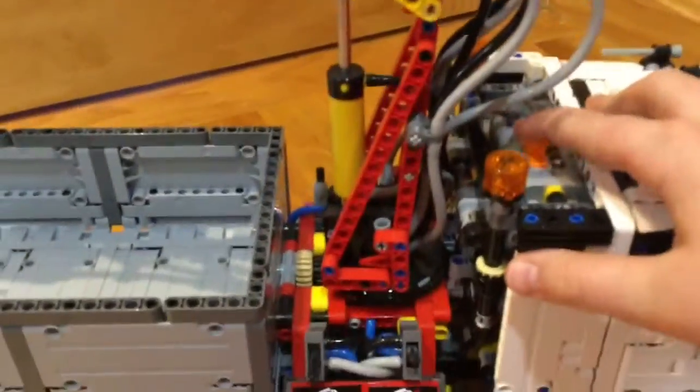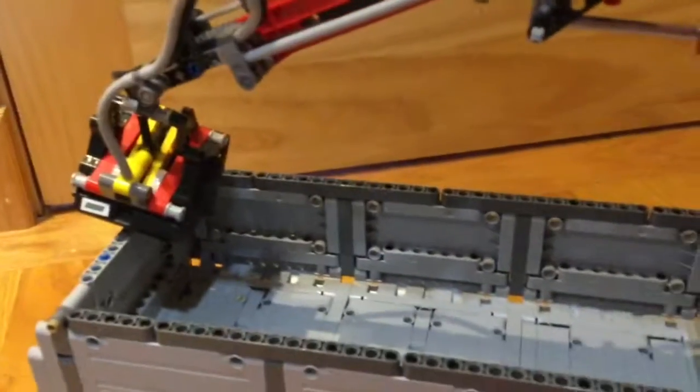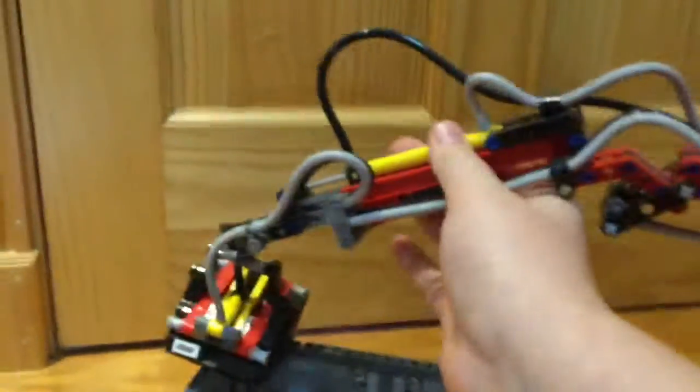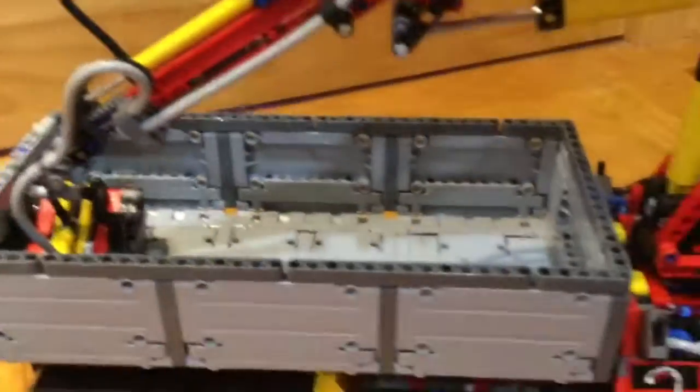We can turn it off, or we can put the claw back down — we can do that. Push that out — there. Now I can put it down and we can shut that off and lock the gate so it doesn't open. The other feature it has is if we turn this around...